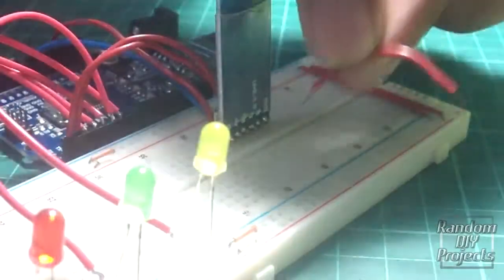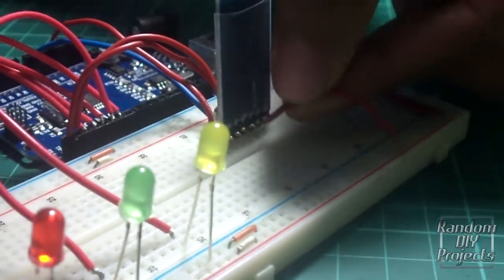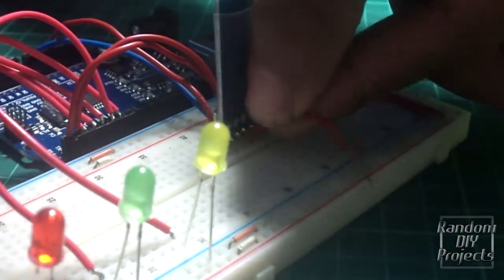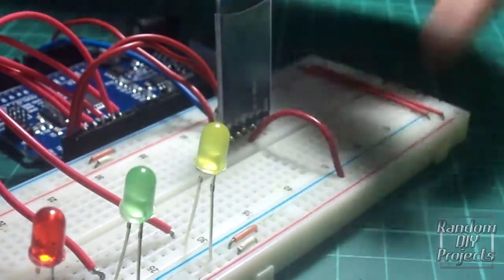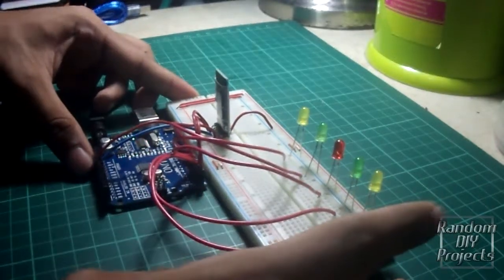And then, connect the ground terminal of the Bluetooth module to the negative rail of the breadboard. It should look something like this.